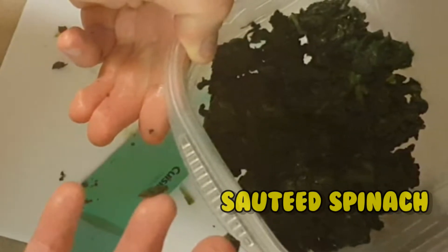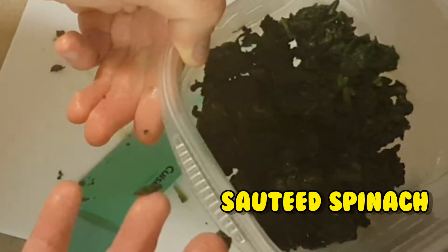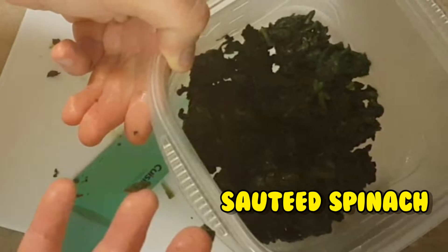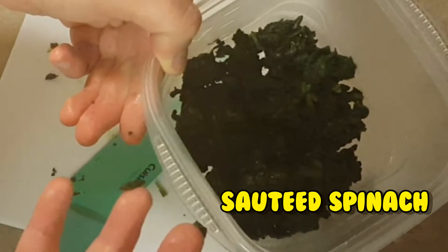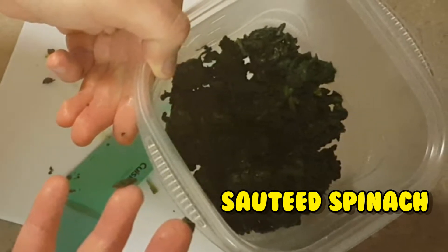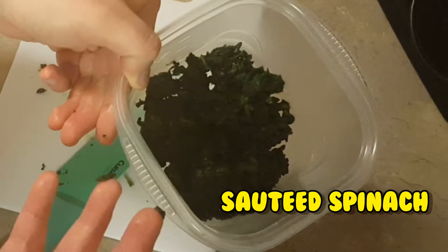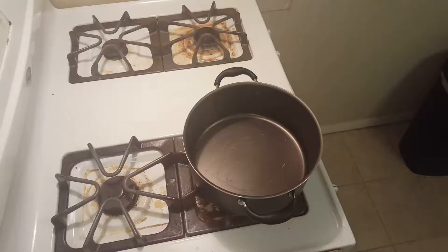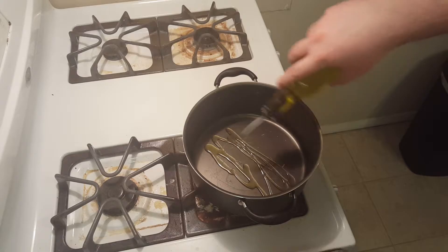Hello everyone, MightyNifty here and today we are going to be making sautéed spinach. Now if you think that's a bit of a simple video, well it is. That's because this is going to be the base for any spinach videos we do for the next week. I'm going to be making 8 spinach videos, each of them inspired by one of the assassins from Batman Arkham Origins. This one is the Electrocutioner's because it's short, simple, and over in a flash. Alright, let's get started.